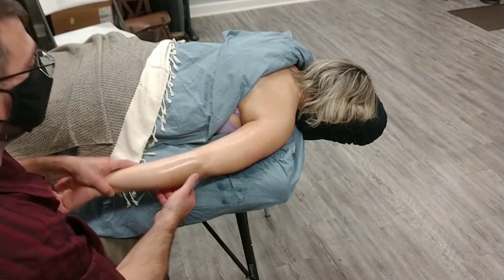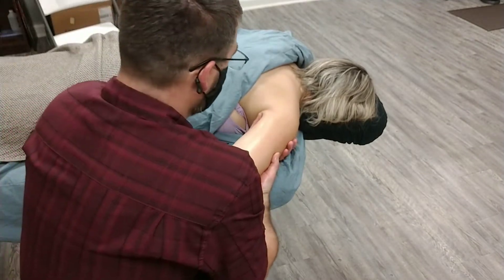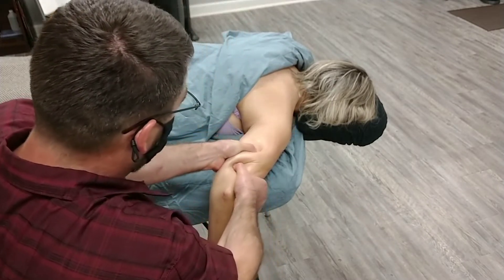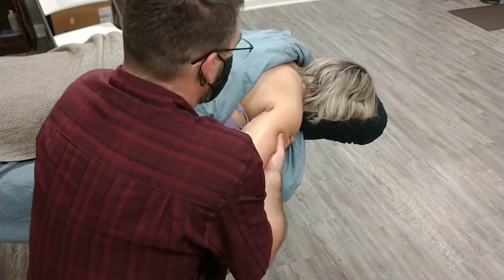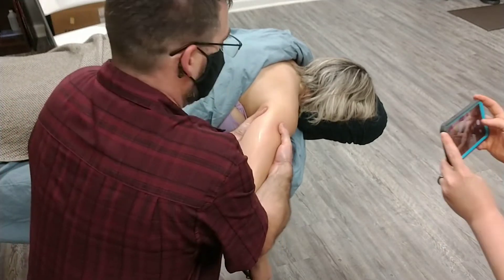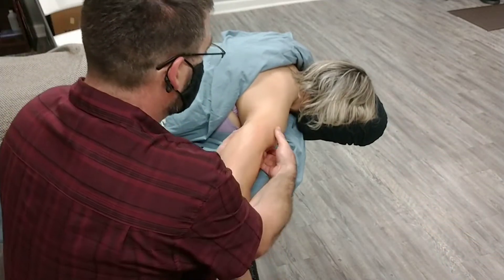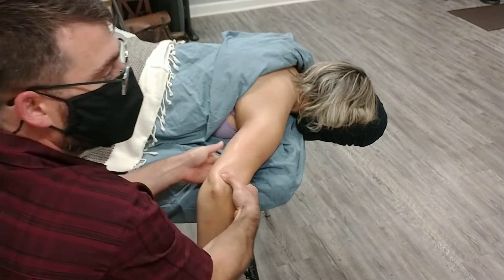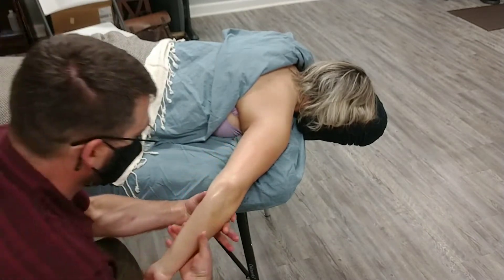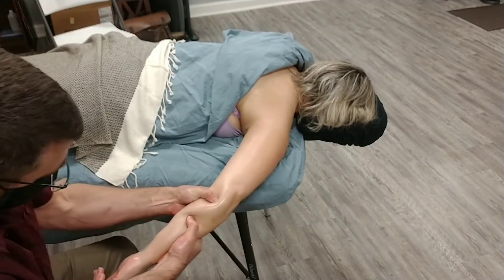The other technique we haven't covered is a variation of grasping that we call ringing. It is exactly what it sounds like — I'm using two hands to do a grasping technique, and as I grasp, I'm twisting and squeezing. So I am wringing the section of the extremity out, just like a dirty dish rag — get all that tension and squeeze it out of the tricep and bicep. This can be done anywhere, but right now we're sticking to the tricep and bicep, or coming down and doing that to the flexor and extensor compartment of the forearm, wringing that out.